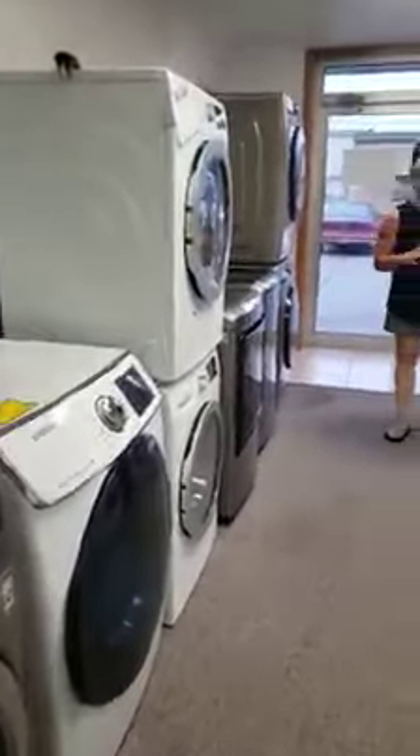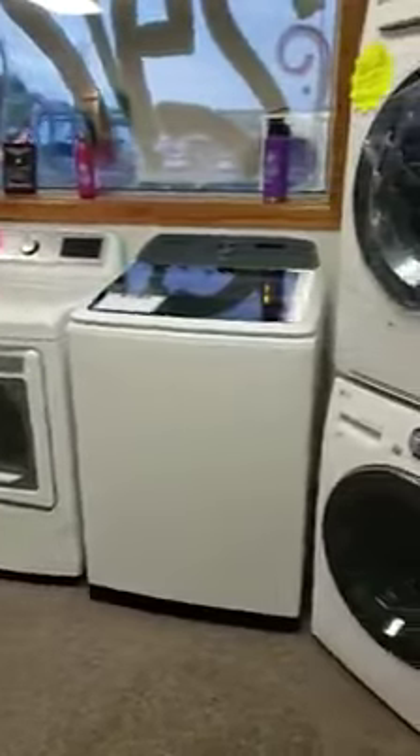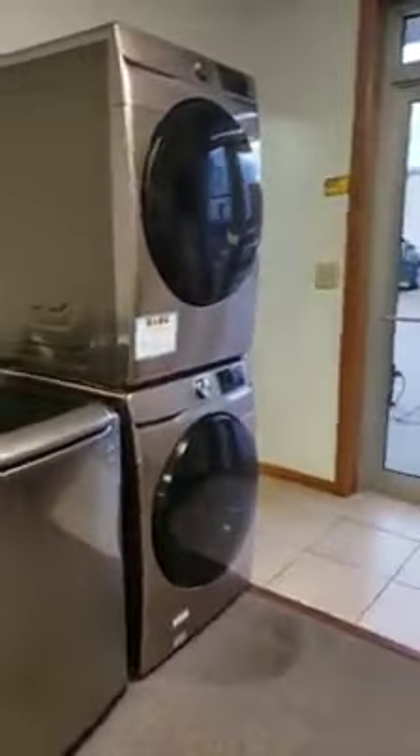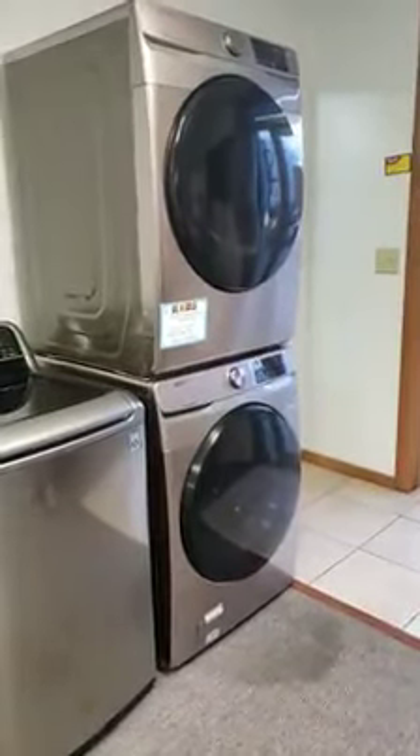I've got top loads, I've got front loads, I've got gas dryers, I've got electric dryers. I've got this gorgeous champagne Samsung washer dryer front load set — retails at $2,000, and I've got them set at $1,350. So if you're looking for a front load set, this is a beautiful one.